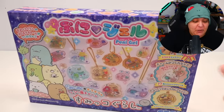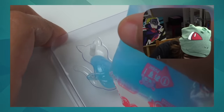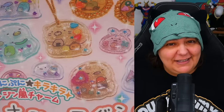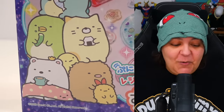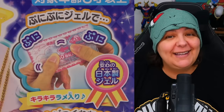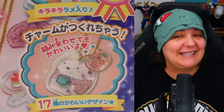Next we have Puni Gel. We've played around with Puni Gel before, but it was a while ago and a different version. This is actually pretty new to me - it looks like we can actually make some kind of clasp and even cute little charms. This is yet another Sumikugurashi special edition. You can see on the side of the box it says shake the gel and then make the charms - it kind of skips a thousand steps right there.